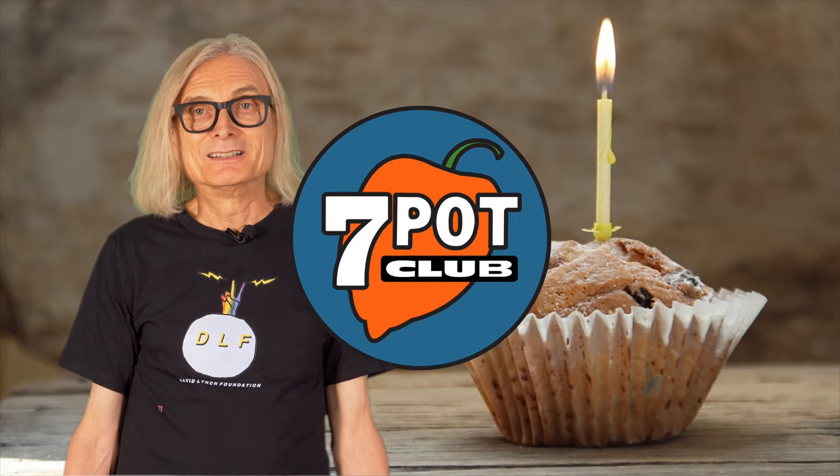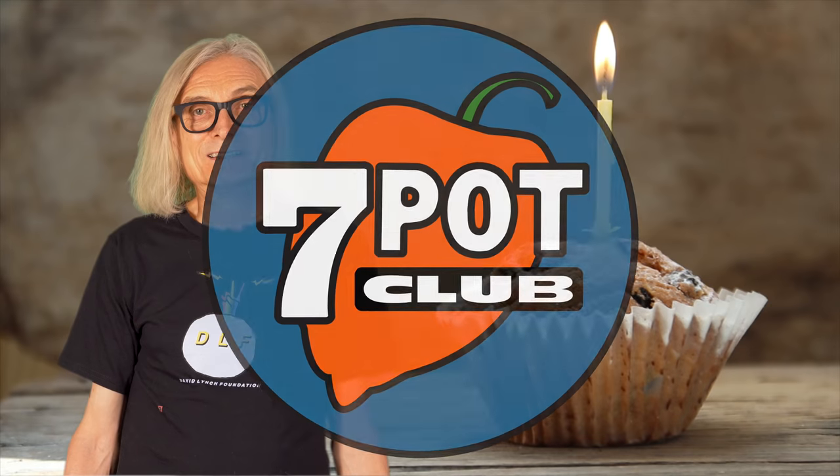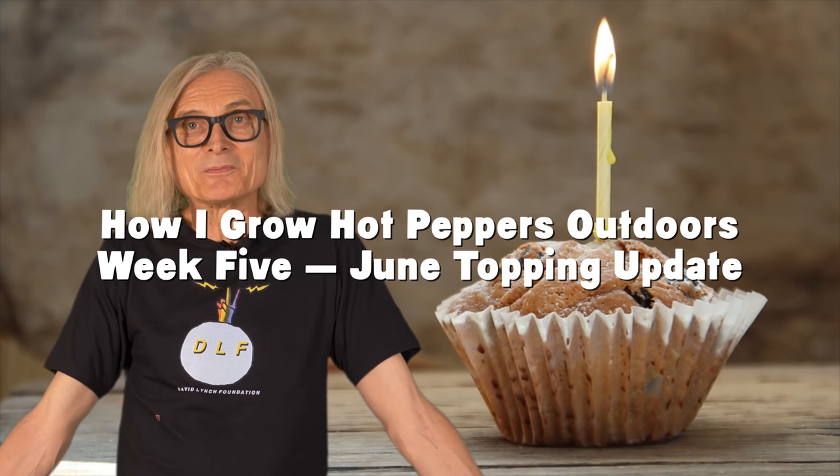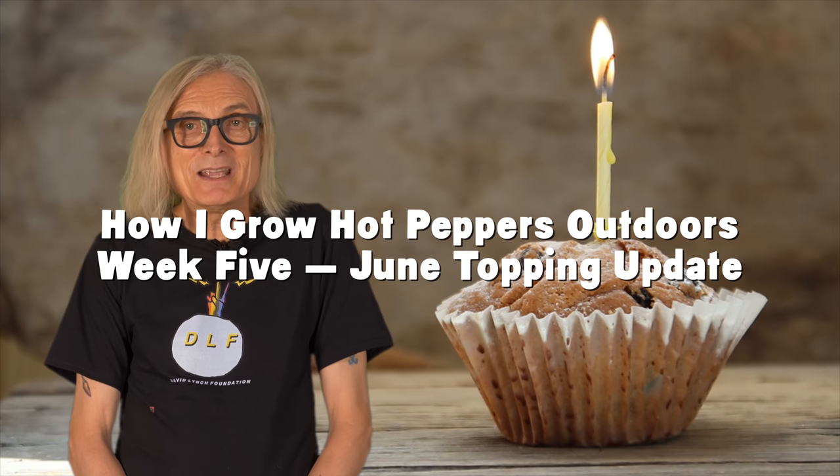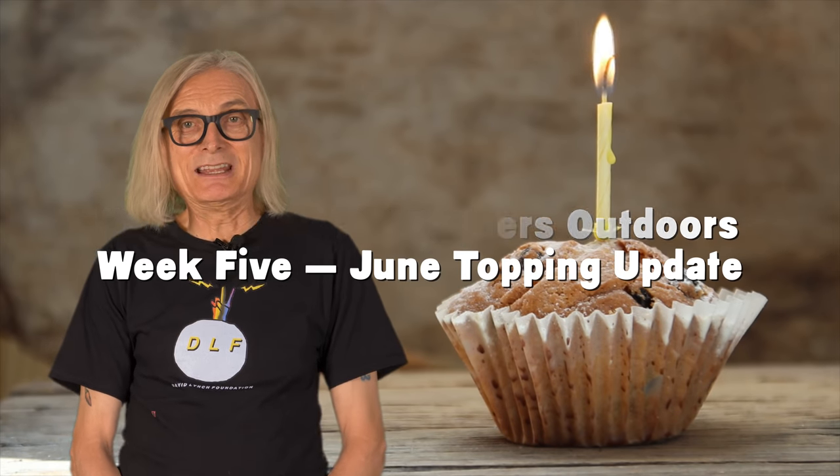Welcome to 7 Pot Club. I'm Rob. I grow hot peppers. Today is June 19th, and it's my birthday. So, what am I doing on my special day? For me, it's just like any other Tuesday. I'm recording and preparing my weekly Wednesday 7 Pot Club episode. We're having a few friends and neighbors over later for cocktails and chuckles, so I need to get busy so I can knock off early this evening.